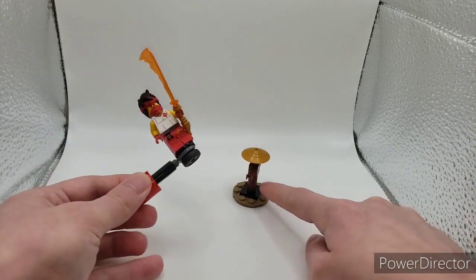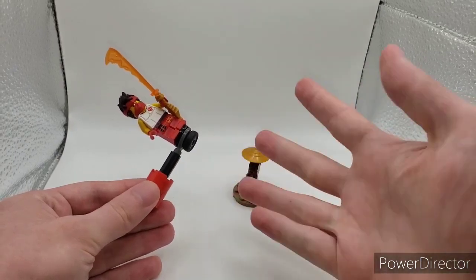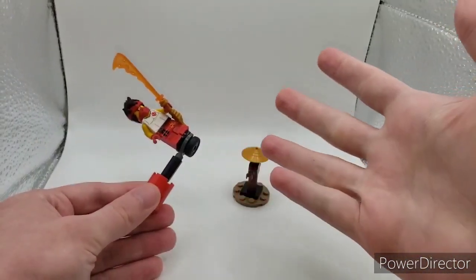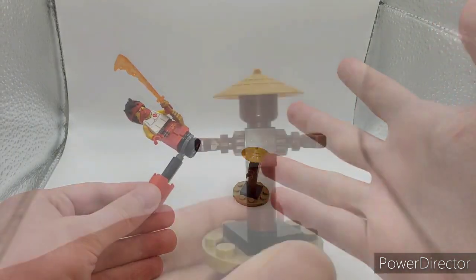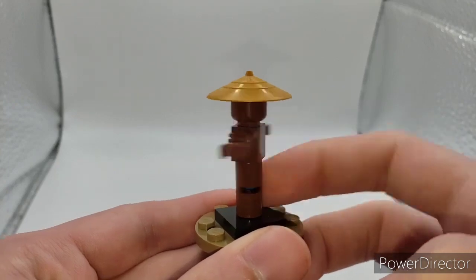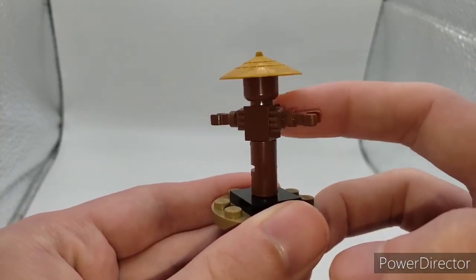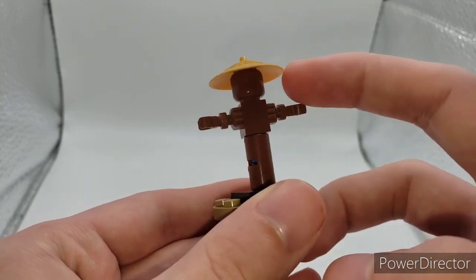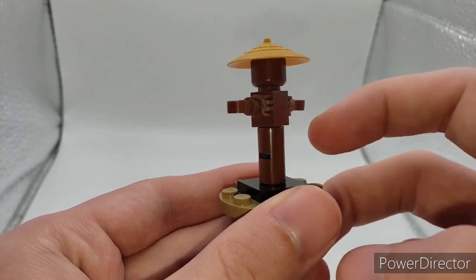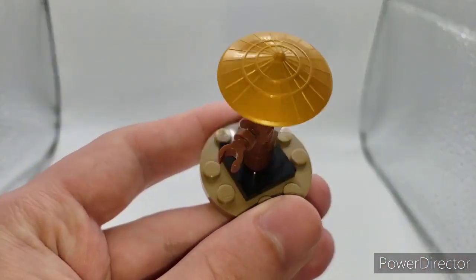This is in the same general style as the monastery, but in a smaller scale, similar to the one in Kai's Blade Cycle and Zane's Snowmobile. Here's a closer look at the spinning dummy — you can just spin it like this. It comes with two brown skeleton legs, 40 arms, a gold rice cap, a brown head, some Technic pieces, a half Technic half tile, and just an average base.